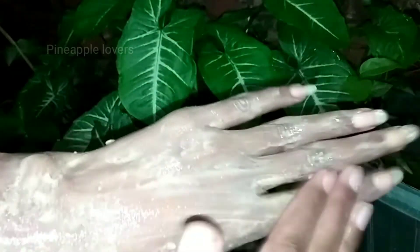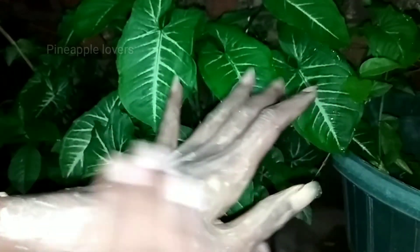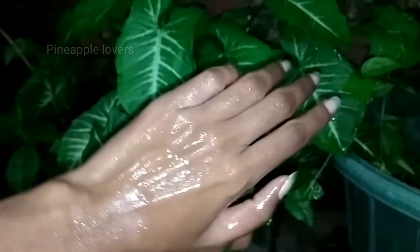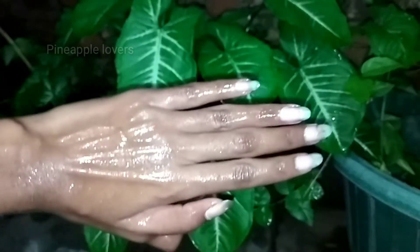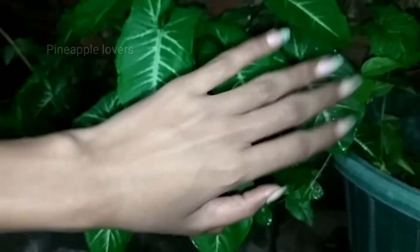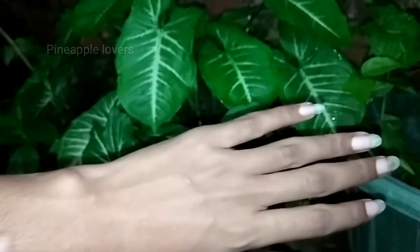If you try it, you can rinse in cold water. Apply the tomato for the best results, leave the product on for 20 minutes. After 20 minutes, let it dry, then wash it off.